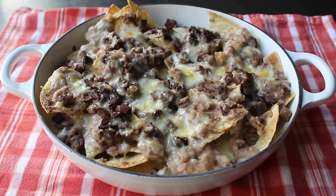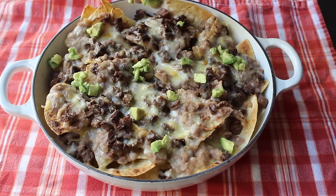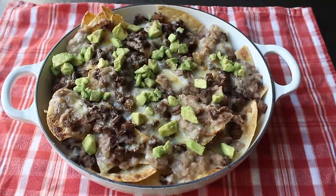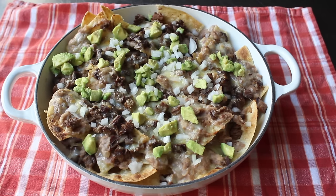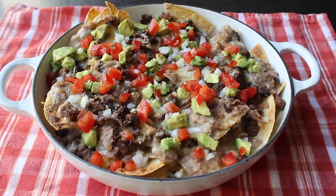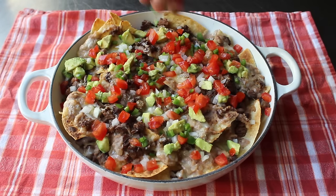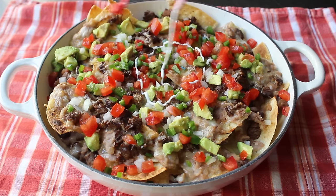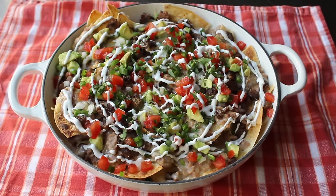Now we need to go from super nachos to super deluxe nachos, which means adding all the following fixings. First, I'm going to scatter over some nice, beautiful, ripe avocado that I diced and tossed with a little bit of lemon juice and salt. All these finer details will be expanded upon in the blog post. Then some very finely diced white onions — for whatever reason, those seem to be the ones they always use at the taqueria, so they must know something. After the onion, we're going to do some diced tomato. And then to complete what is basically a deconstructed salsa cruda, some finely diced jalapeño pepper. If you want to use salsa instead, go ahead — I just think that's a little too wet, and I prefer to use all those same ingredients in diced form. Let's finish this off with some sour cream — I much prefer to squeeze rather than dollop, I think it's much more visually arresting. And last but not least, a whole bunch of freshly chopped cilantro. Our super deluxe steak nachos are done.